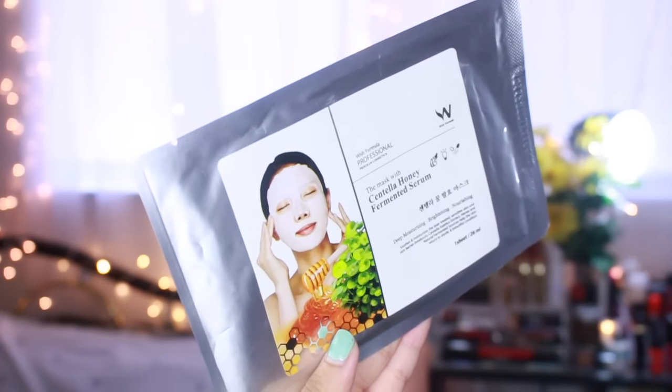It also makes your face firm. The last mask we have is by Wishformula Professional and it's called the Centella Honey Fermented Serum Mask. It claims that it's deep moisturizing and that it brightens and nourishes your skin, which makes you look younger.